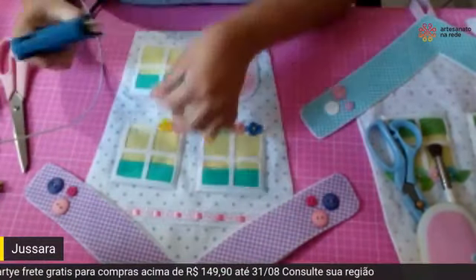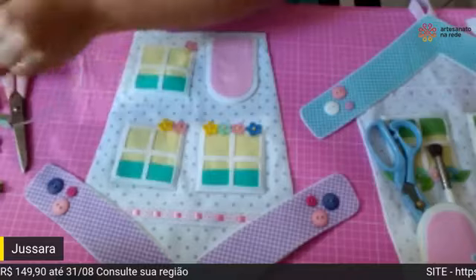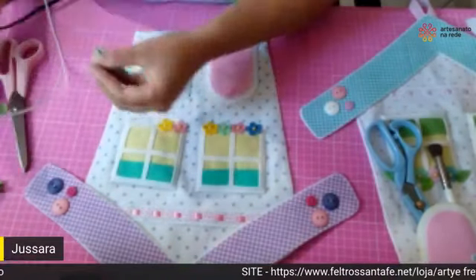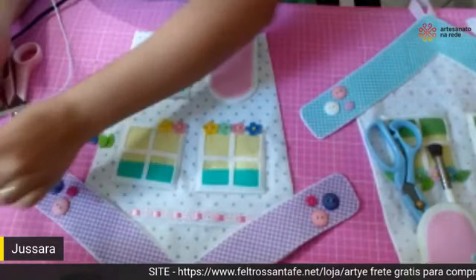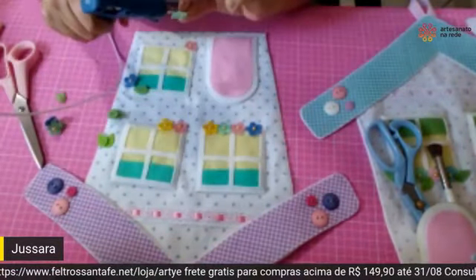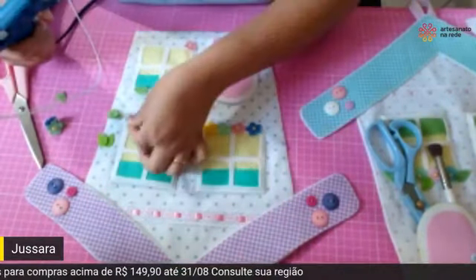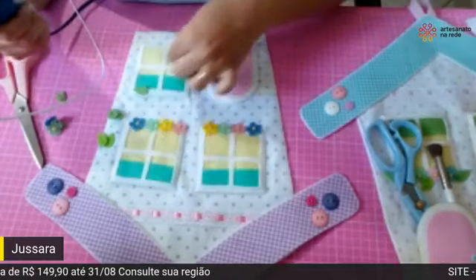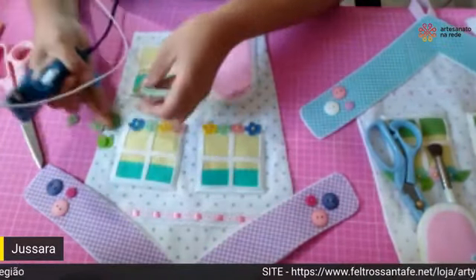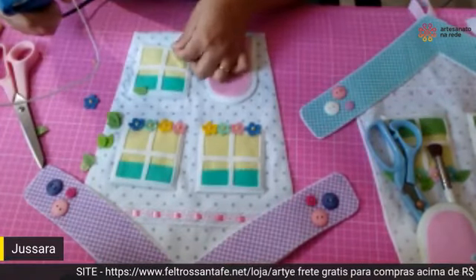Lembrando: hoje já é dia 28, até o dia 31. Consulte a sua região: R$ 149,90 com frete grátis. Se a sua região não estiver fazendo parte do frete grátis, junta com as amigas e faz um grupo de compras coletiva. Entra no site — a gente está te contando todos os segredos nessa live.